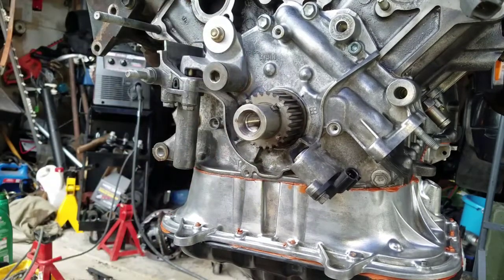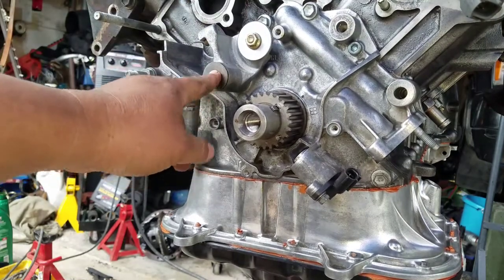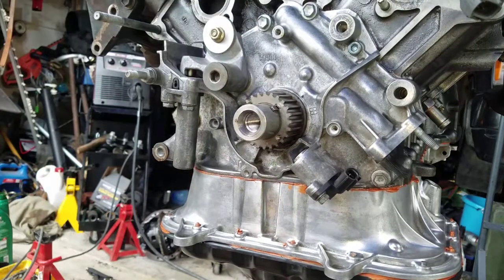Replacing that — it looks as good as new. We're going to be replacing this with the new one.